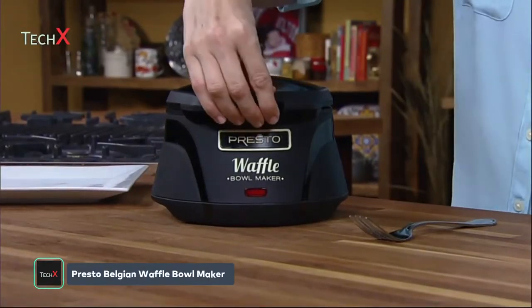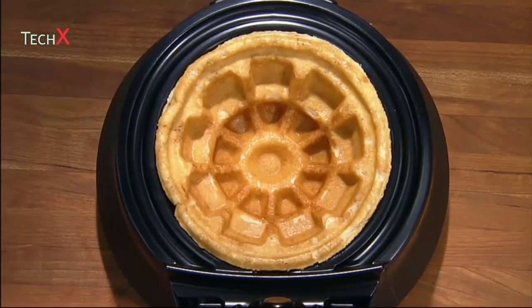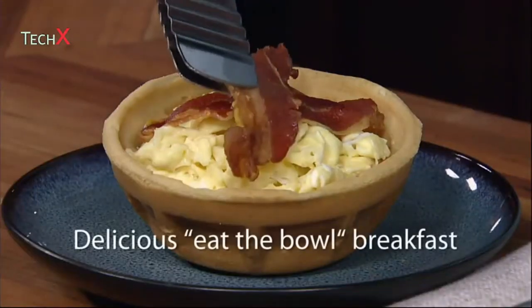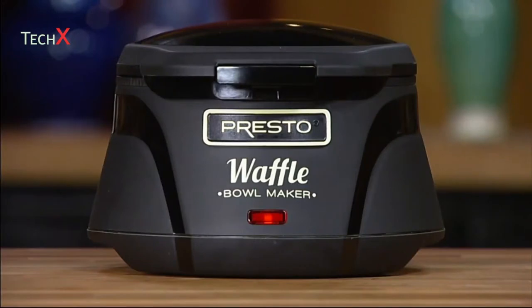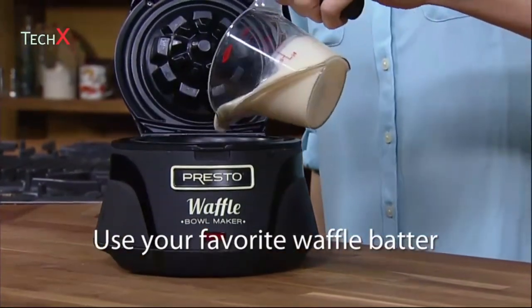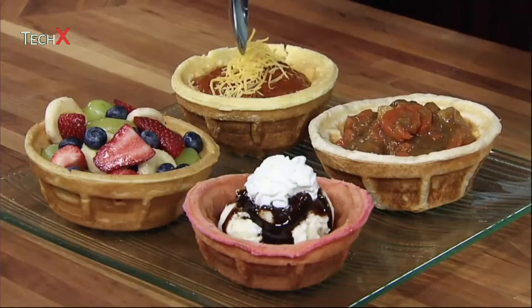The Presto Belgian Waffle Bowl Maker bakes a delightfully different kind of waffle bowl — thick, fluffy, and tender because it's a real waffle. Just bake and fill for a delicious eat-the-bowl breakfast in minutes. Plug in for a quick 3-minute preheat; the signal light goes out when it's ready. Pour in the batter to the fill line. Use any kind of waffle batter — store-bought mixes or your own homemade. Delicious recipes are included.